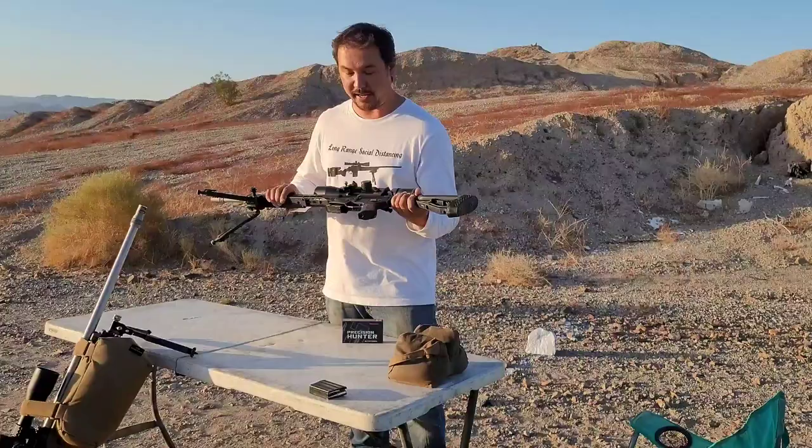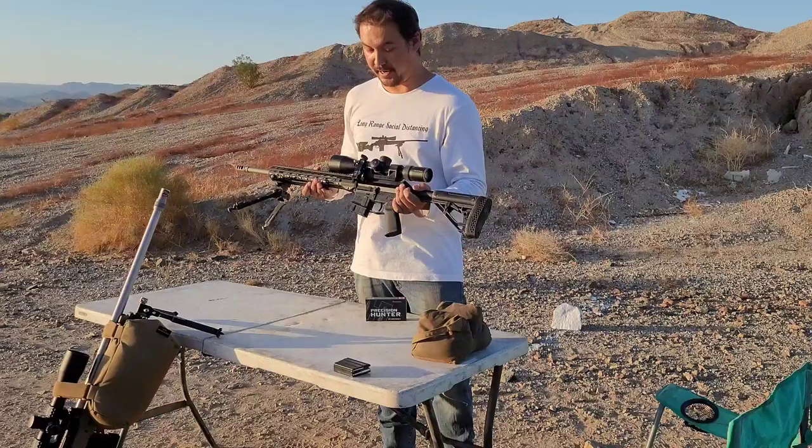This is completely Arrow'd out — got an upper, lower, and Arrow barrel as well. One in seven twist.